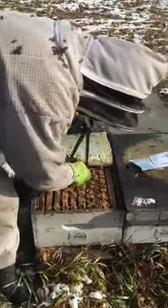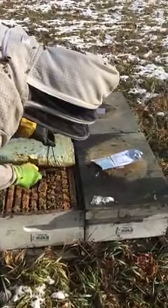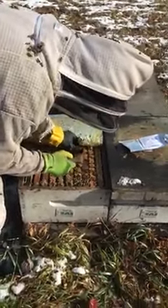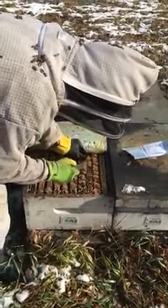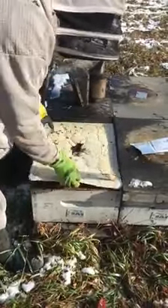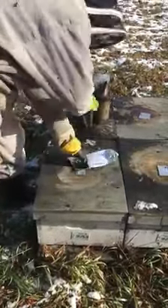We're wanting to know if these things work, so we're going to put these in and they won't come out of the hive till spring. Hopefully these hives do well — I'm a little concerned about two of these sites, but we'll see.